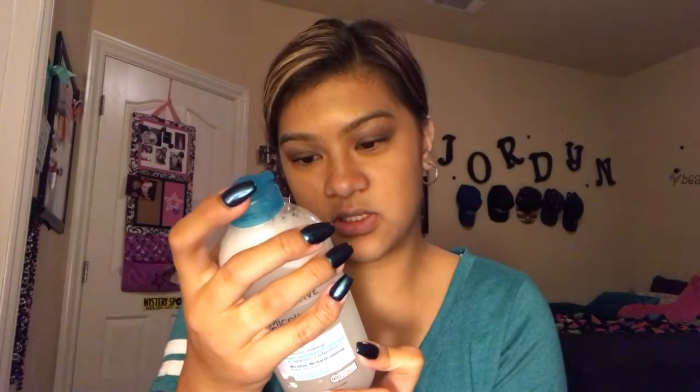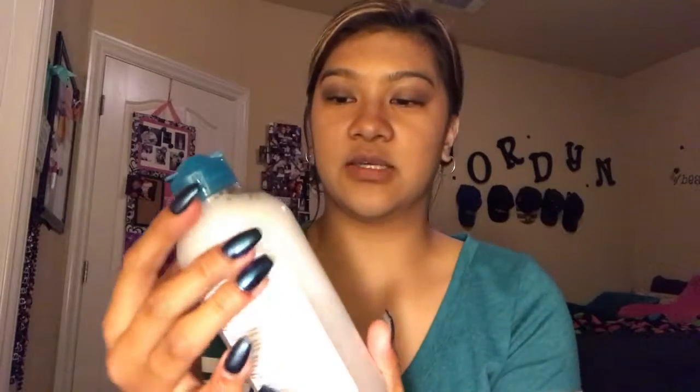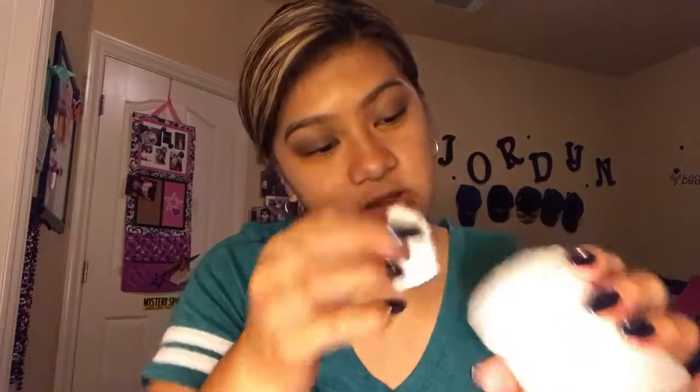So what you're going to do is shake it up. It says shake well. I keep my cotton pads in this old container. So I take a cotton pad and soak it, refilling as needed.